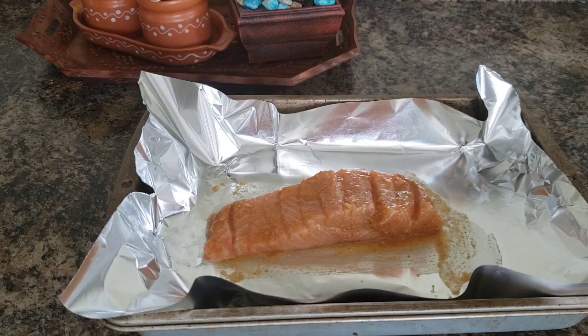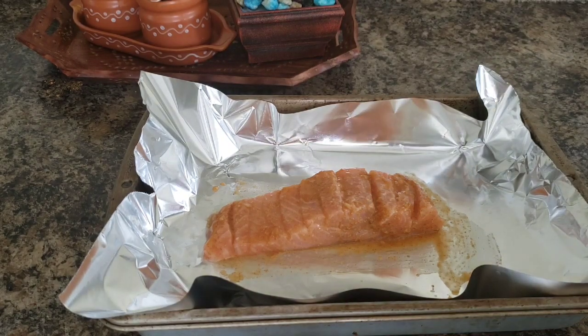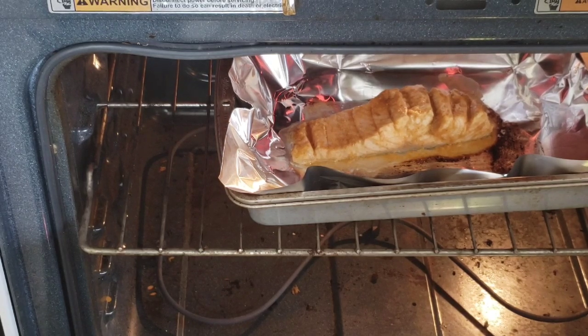Within 10 minutes, this fish is ready. At the same time, you can also do it in a non-stick pan. After 10 minutes, the fish is ready.